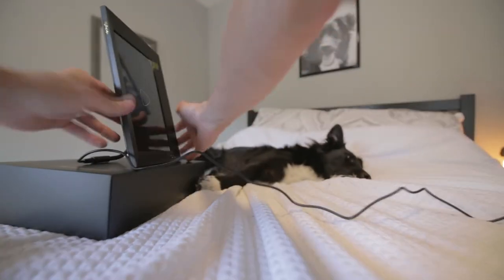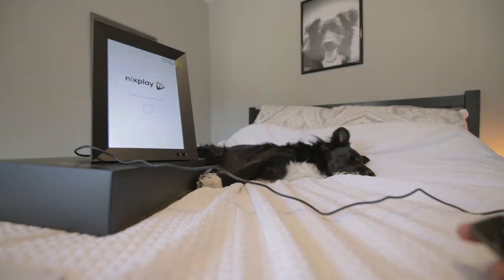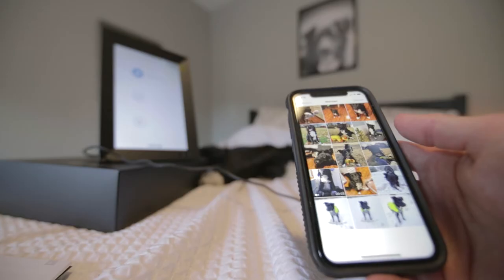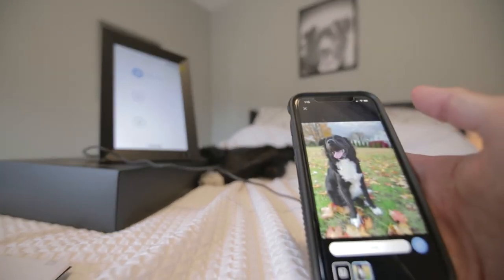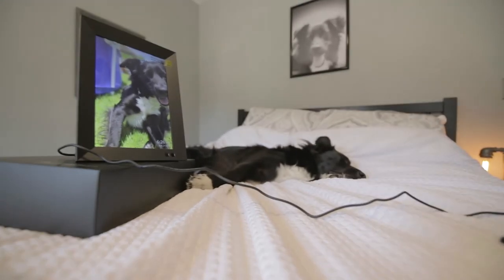Setup is pretty easy. You plug it in and follow all the on-screen prompts, which include hooking up to your Wi-Fi. You can change all sorts of settings, like how long pictures display for, how they transition, and how horizontal pictures display when the frame is vertical, and vice versa. It even has a motion sensor, so you can set it to turn off if no one's in the room or office. Then you download the app and choose which pictures to share. You can even send a link to a friend or family member, and they can send photos too.